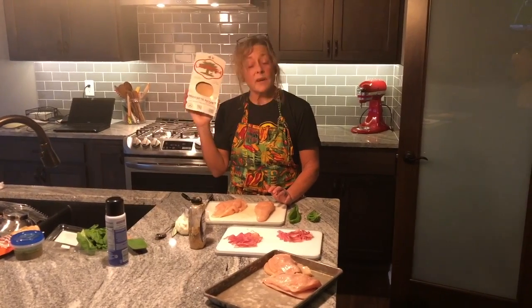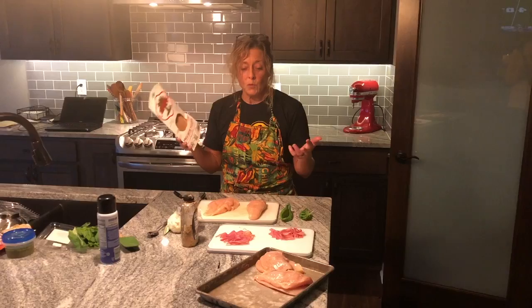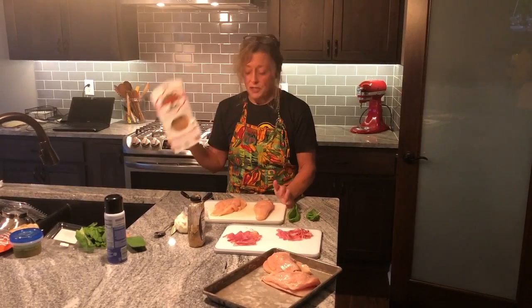I bought prosciutto in a package like this. First time I've made these — don't buy this because it's super thin. It's hard to even get the slices torn apart because you basically need one slice per piece of chicken, but we'll give it a shot.